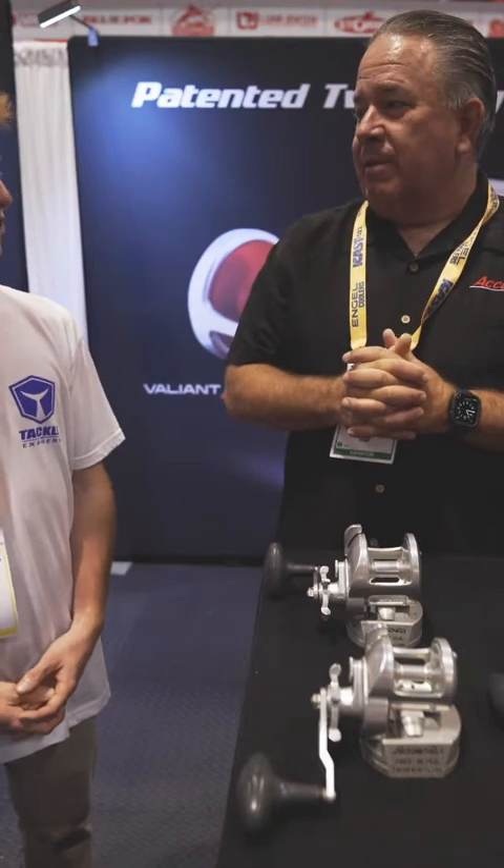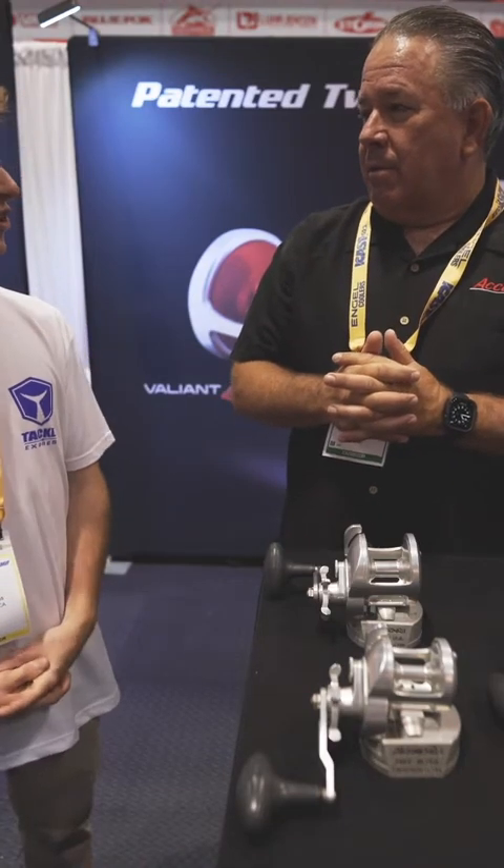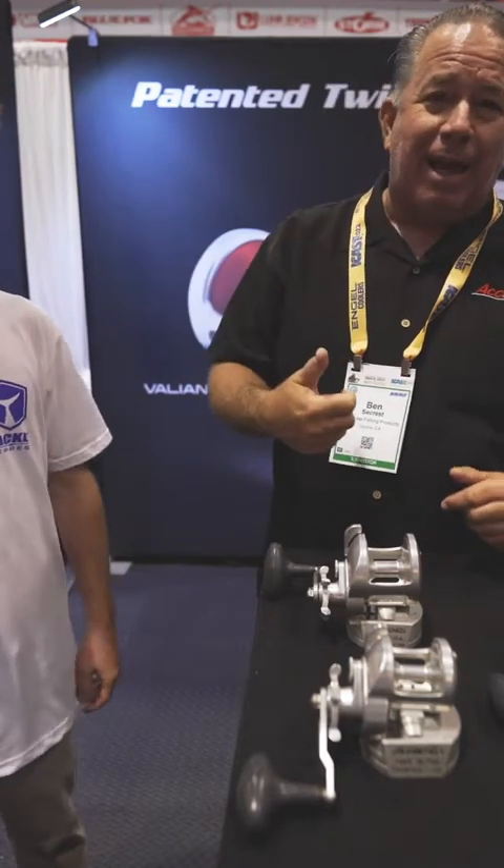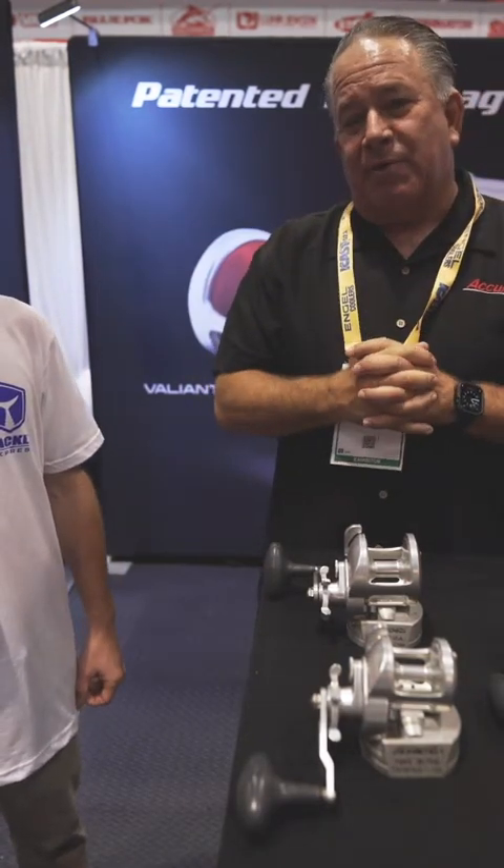That answered all of our questions — thank you, Ben! Check it out at Tackle Express; they'll have these reels if you need them.